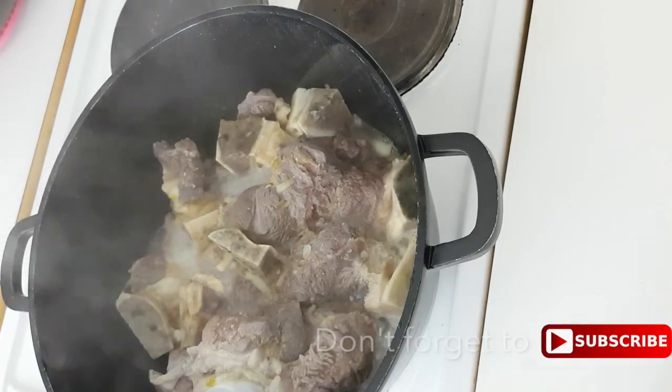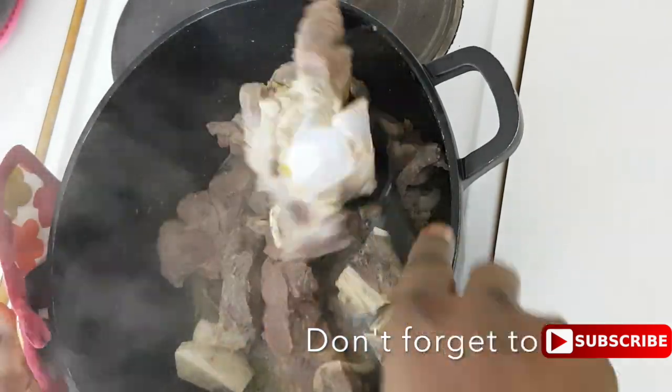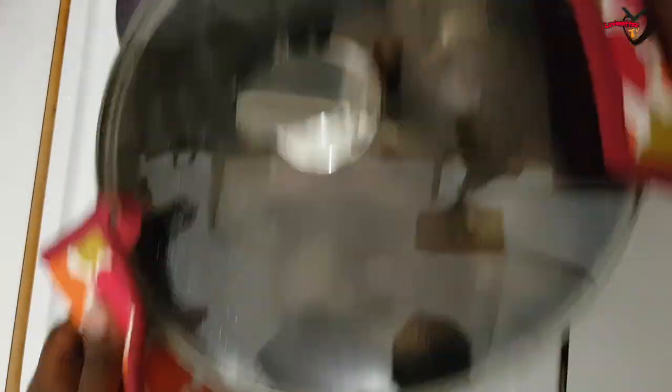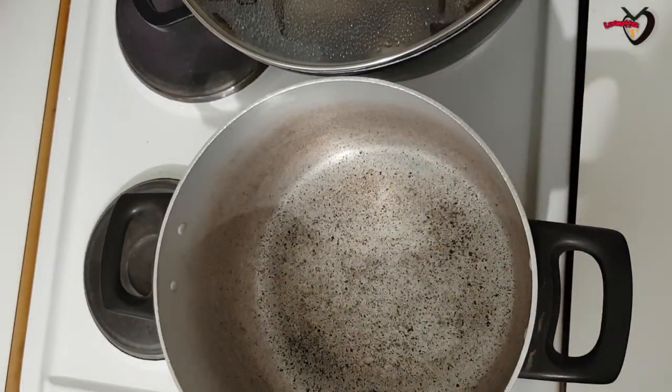Now that it's thoroughly mixed together, I'm going to cover it and let it boil. I'm checking on it and mixing it again, then covering it back. The beef is now ready — I'm going to set that aside and take a new pot for the soup.